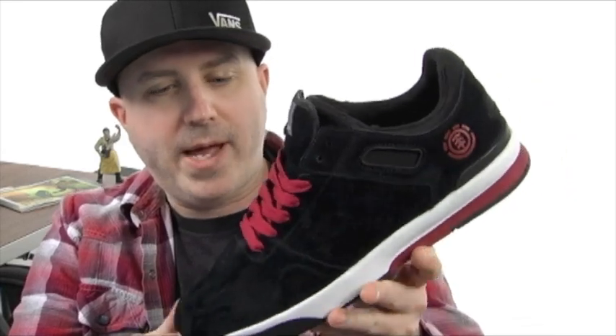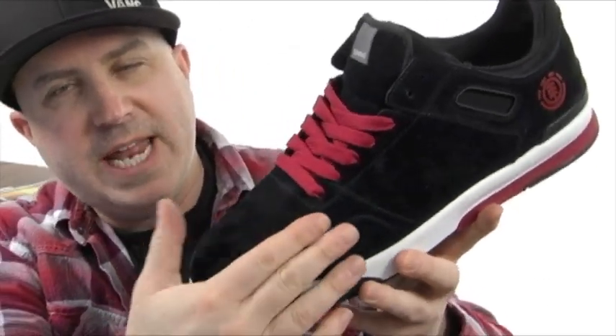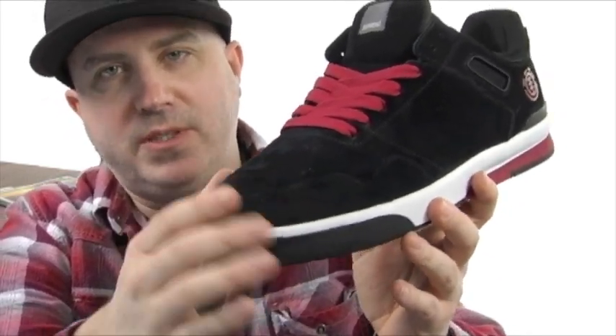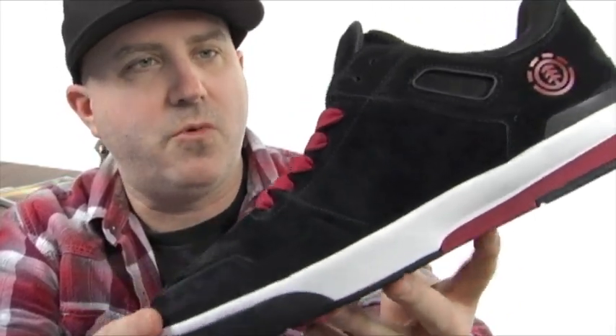Hey, what's going on guys? Joe from the ride shop. I'll show you what we just got in — it's the Davenport from Element. This shoe's pretty sick. Check out some of these features: on the front here it has no seams. You got that ridge there, it's been built up with silicone to give you that protection, but there's no seams going on there to bust out, which is awesome.